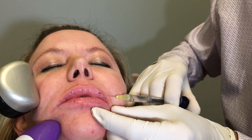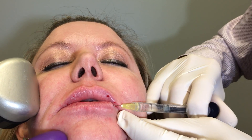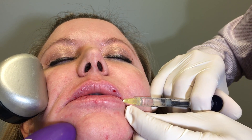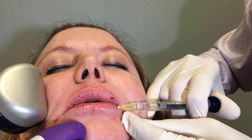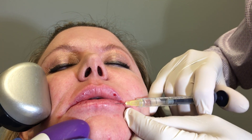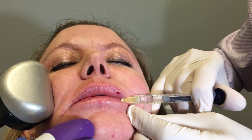Now we come back to the lower lip. Remember, you don't go all the way to the edge — you bring it in. Injecting in an anti-grade fashion. And then give a little more product for the medial section, for these tubercles.